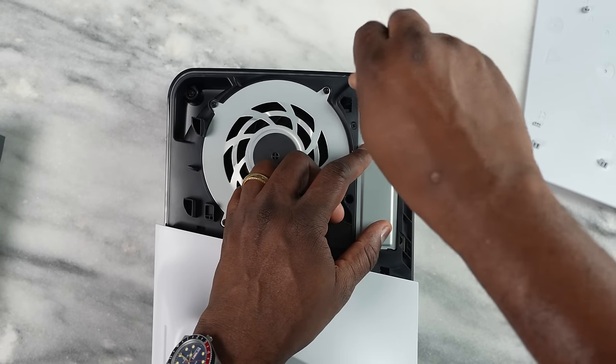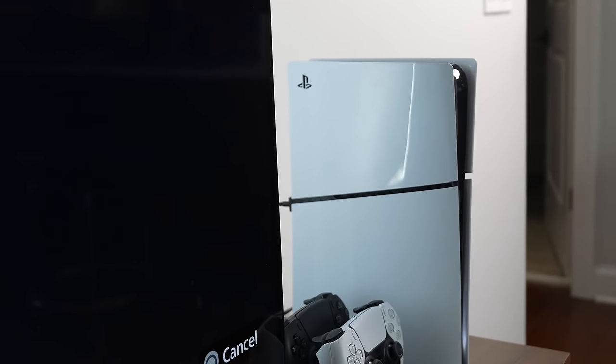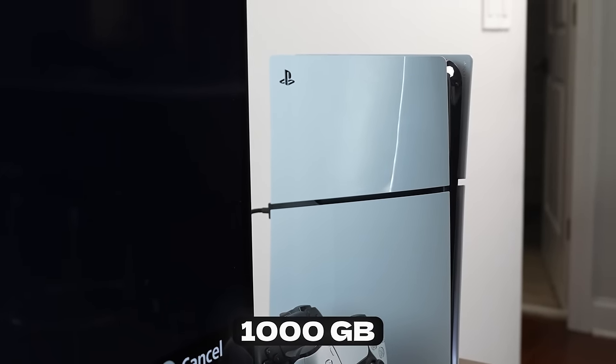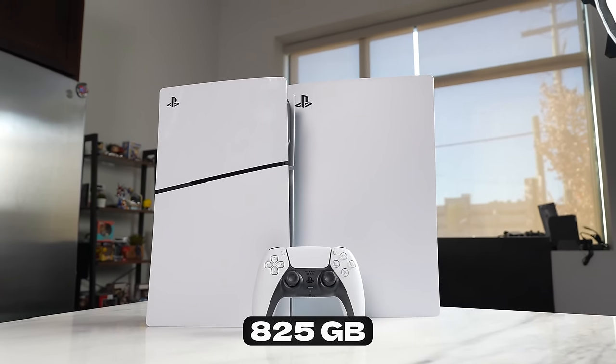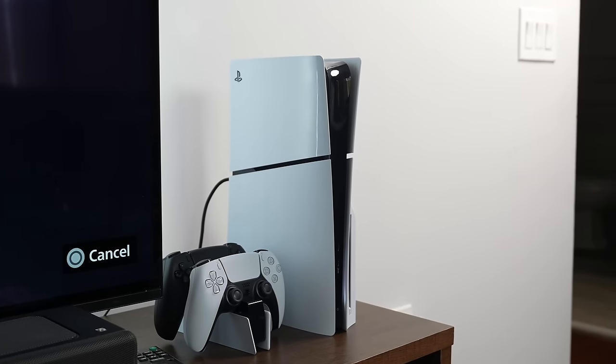One thing to note: once you move the NVMe from the OG PlayStation to the Slim, it treats it as an extra drive and I couldn't find a way to play games directly from it — let me know if you do. It reads that games are stored on that drive, and you can transfer them to internal storage. The PlayStation 5 Slim has one terabyte of internal storage versus 825 gigabytes on the OG PlayStation 5 — that's close to 200 gigabytes of extra storage, so you get more storage without buying anything extra.